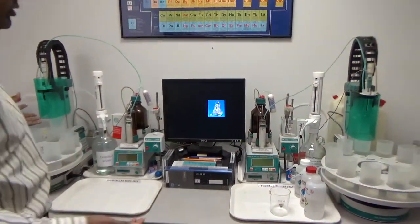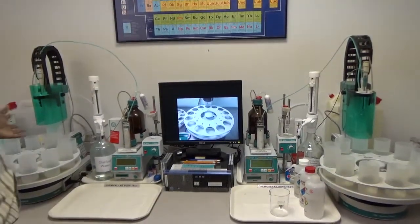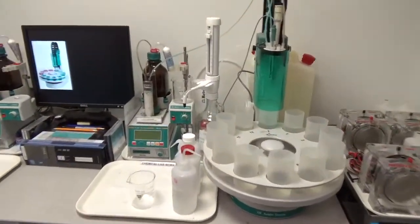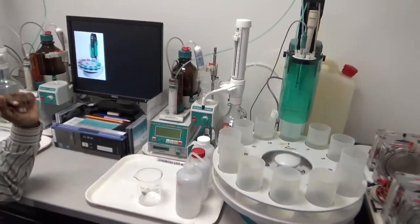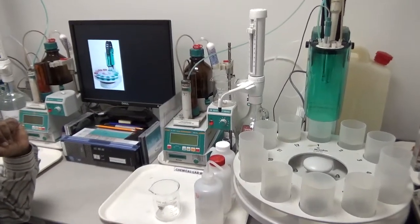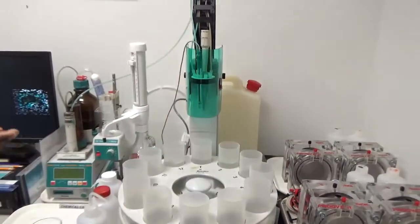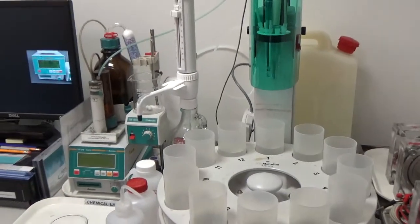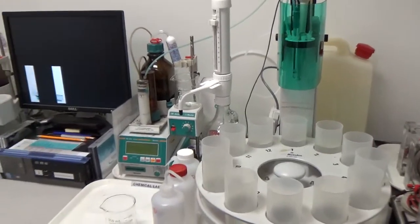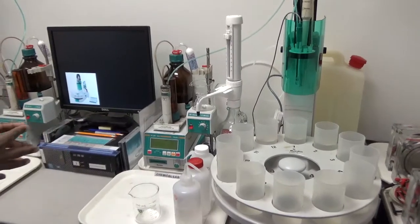I'm going to show one workstation and how we do the chloride analysis with two samples. Every time we do chloride, first we have to run a blank — we have a known amount of chloride and determine the equivalence point of titration. When we get the right equivalence point for the known amount of chloride, we know the equipment is properly calibrated.